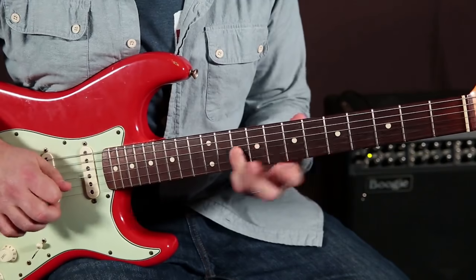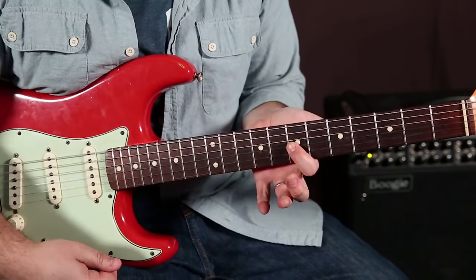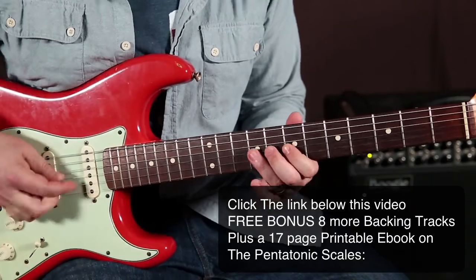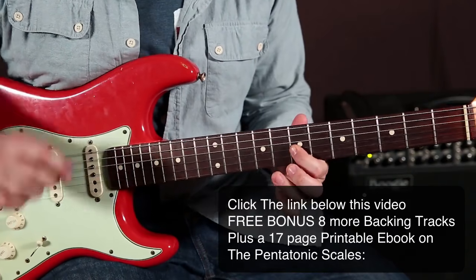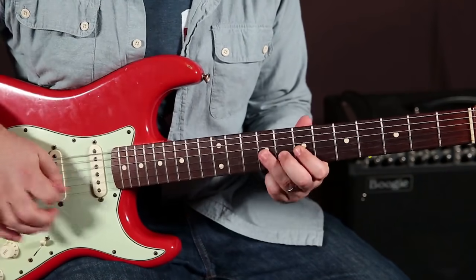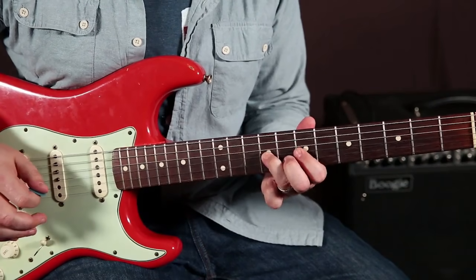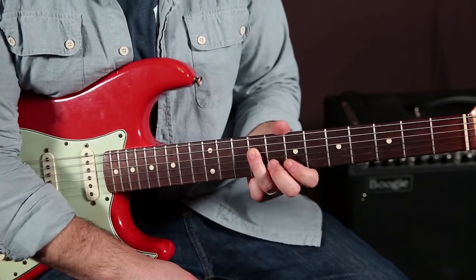After you do that, I'm pulling it off, and the string is still ringing out, so the index is behind it on that 7th fret of the G string. With just one pick. And I'm picking again when I get to that root, which is the 9th fret of the D.